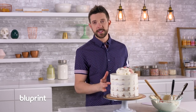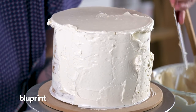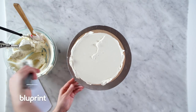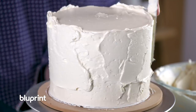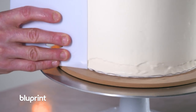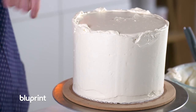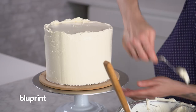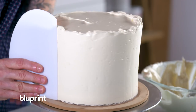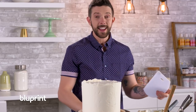My cake is completely cold to the touch, all my crumbs are trapped from the crumb coat, and it's completely firm. Start with the top and then we'll do the sides. We're going to bring the buttercream all the way out to this lip so when I go back and scrape it, it'll be a nice 90-degree angle. Now I'm going to take a straight edge and scrape the sides — just keep it completely flat and we should get a nice straight edge. I'll scrape through it and go back to fill in any spots.